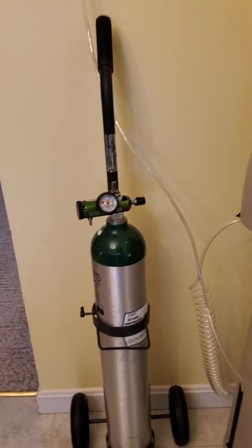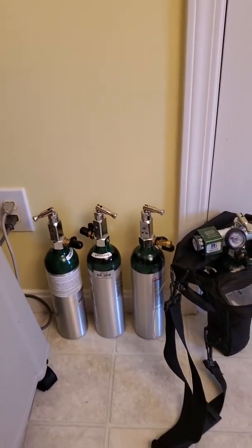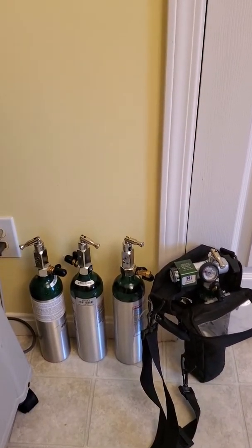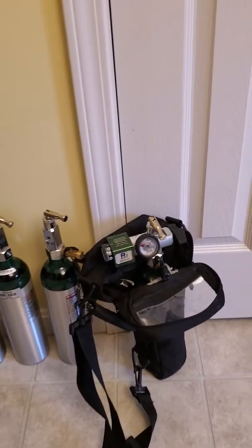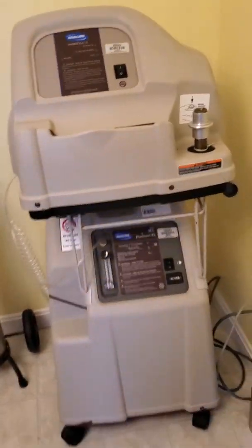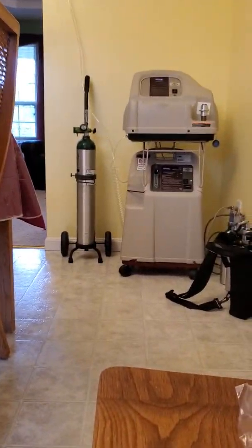A tank that you can drag behind you, and these spare tanks — the little tanks that you can carry with you. The regulator tells you how much oxygen is left in the tank. I'm going to show you this quick and easy. Along with that you'll need some tubing to make everything work.